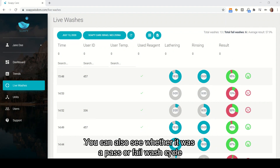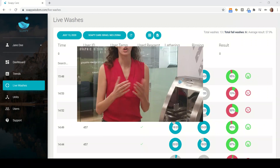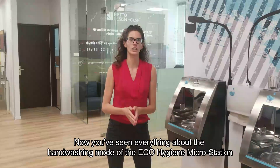You can also see whether it was a pass or fail wash cycle, indicated by the emoji on the right side. Now you've seen everything about the hand washing mode of the ECHO Hygiene MicroStation.